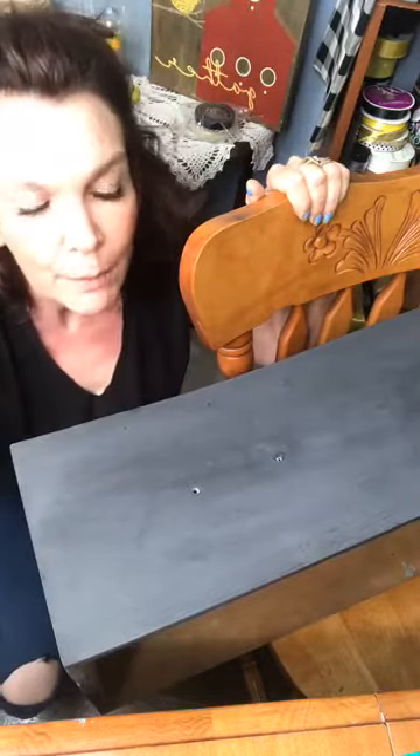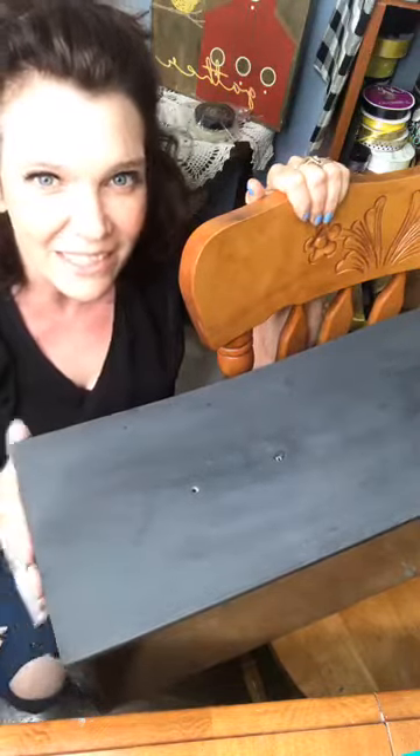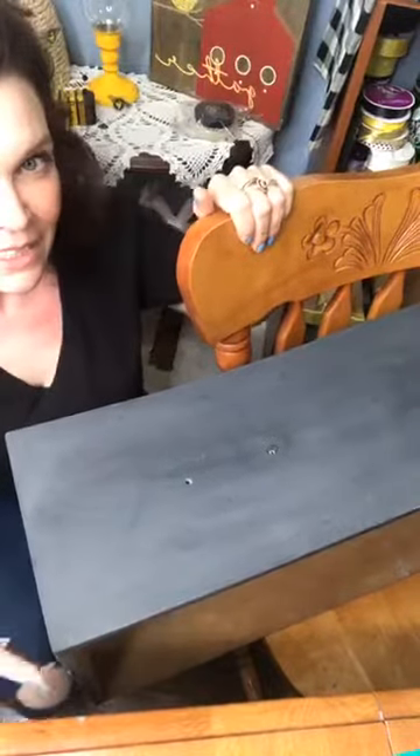Hey guys, hello! It's the Shabby Chic Vintage Chick, my name is Angie. You are down on my dining room floor, kind of my workspace. I'm working on a cool dresser. I'm in beautiful Vito Lakes, Ontario, and I'm an independent designer with Chalk Couture and an obsessive crafter.